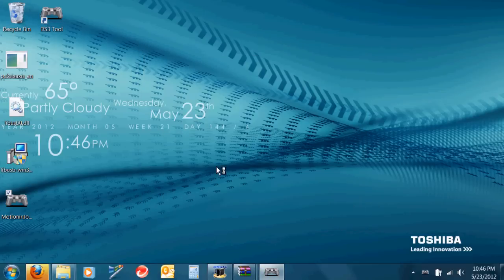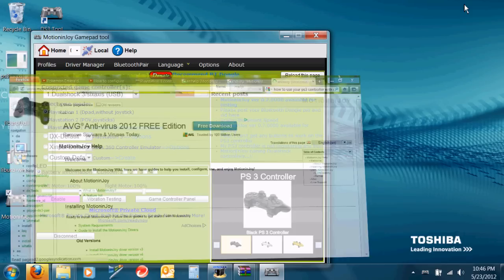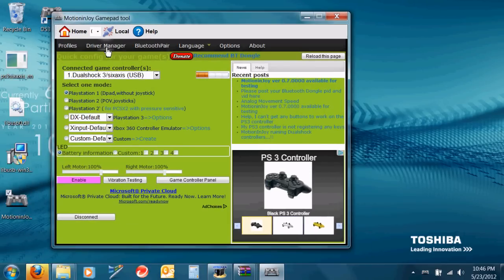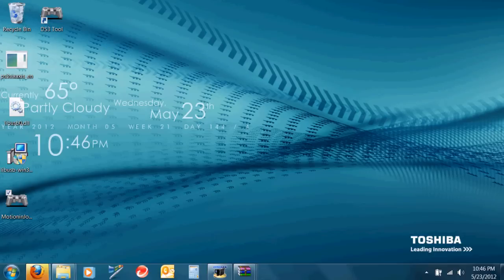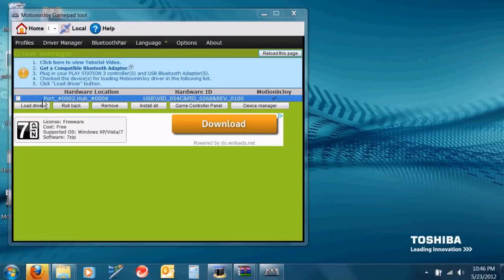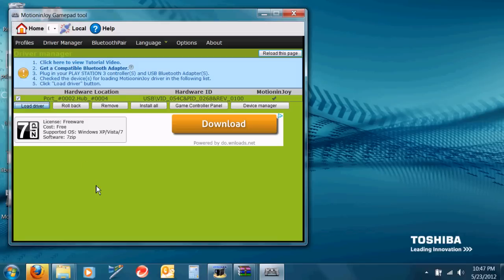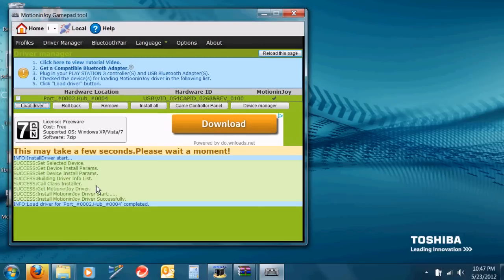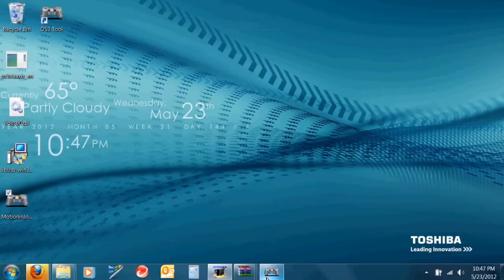After installing, it will ask you if you want to run the program you just installed — you're going to want to run that. Then click Driver Manager at the top and it's going to load. Check mark your controller that's plugged in through your USB port and click Load Driver. This can take a few minutes because it's installing all the drivers.